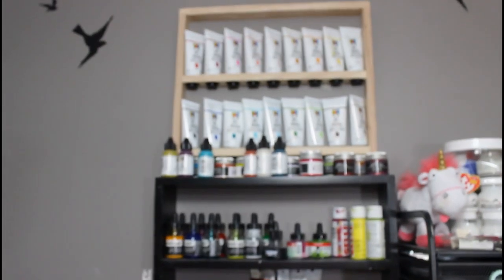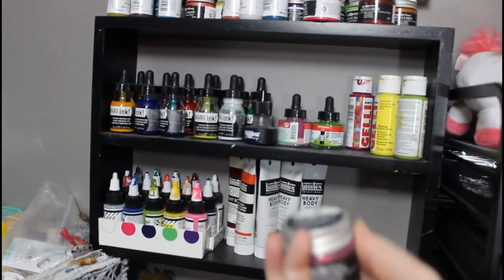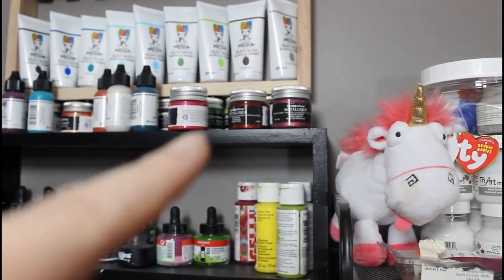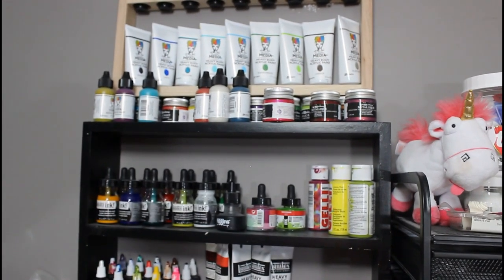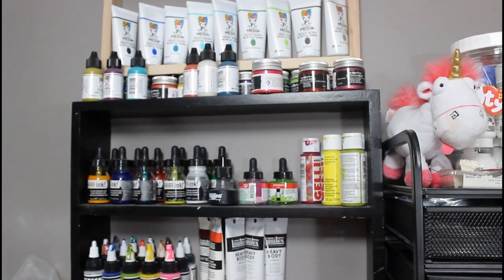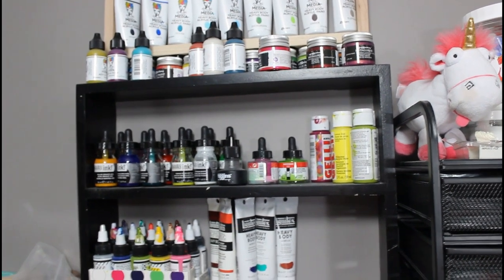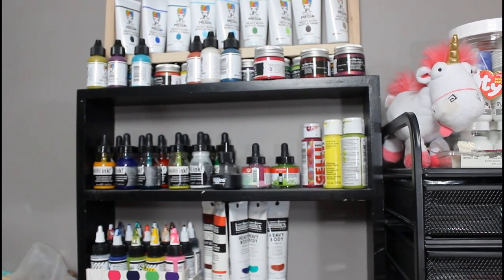I really need to get into using my stuff more. I wanted these Art Alchemy paints so, so bad, and then I got them and I haven't really used them — they're not like I thought they were going to be. I think there's another kind they have that would be more of what I was looking for; these are very liquidy and runny and just not my thing. But the colors — oh my gosh, they're beautiful — so I'm going to try to get into using them.